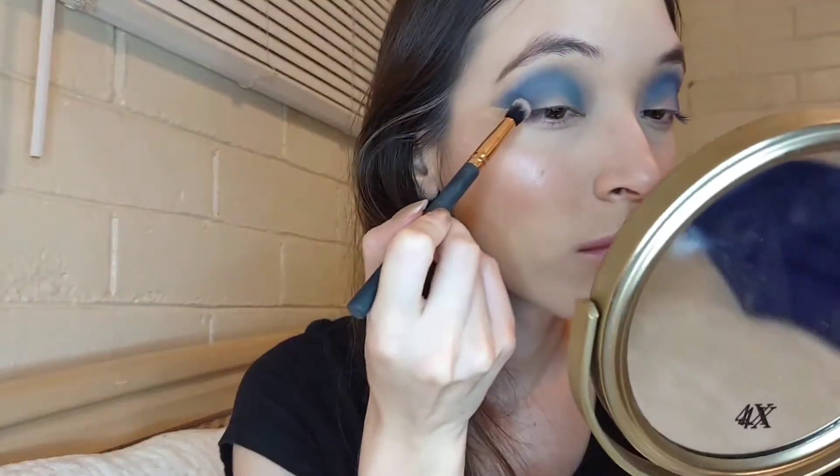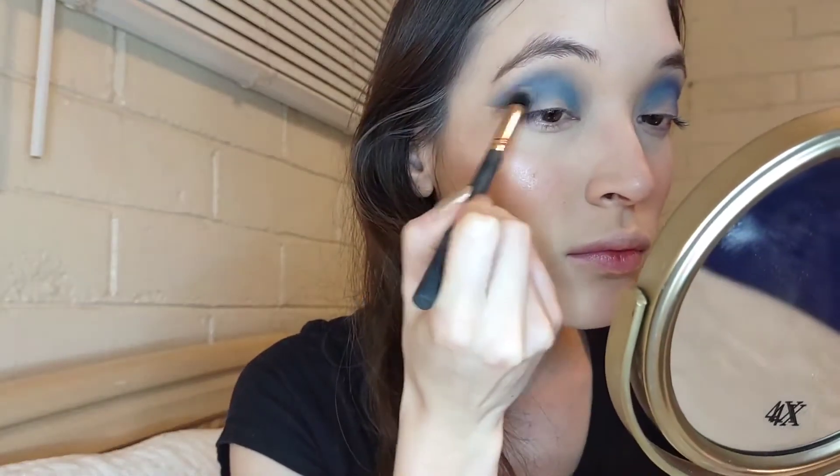Using the shade T I'm going to be taking it at the outer corners, and with the shade Spooky to deepen it out even more.